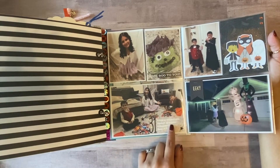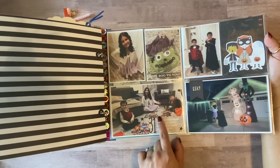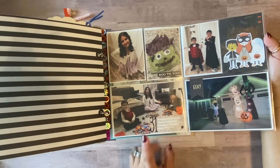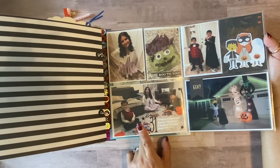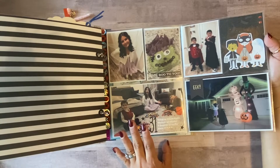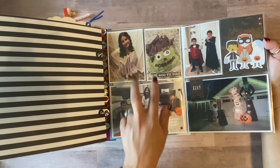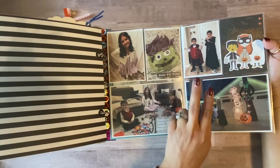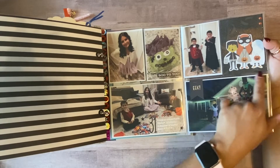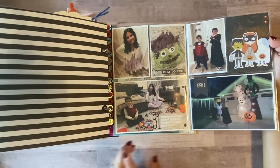Here I had the kids with all their candy stashes, and I added some journaling onto the picture. I use an app called Fondo — I'll list it below if you'd like. I also use an app called Pic Frame, and that's how I create my three by fours and four by sixes with borders. If you'd like to know how I do that, just let me know and I'll probably make a video on it.